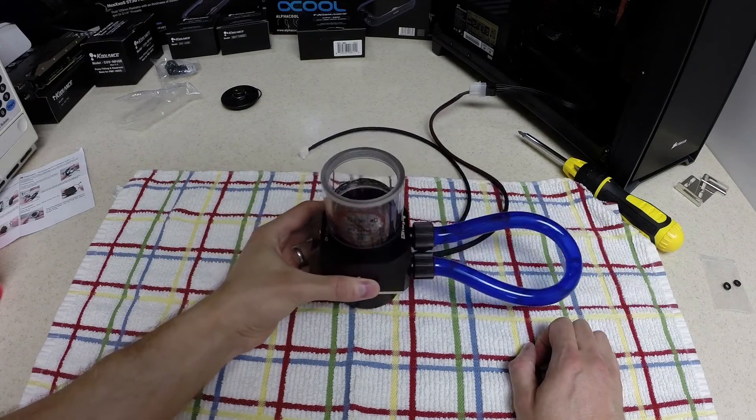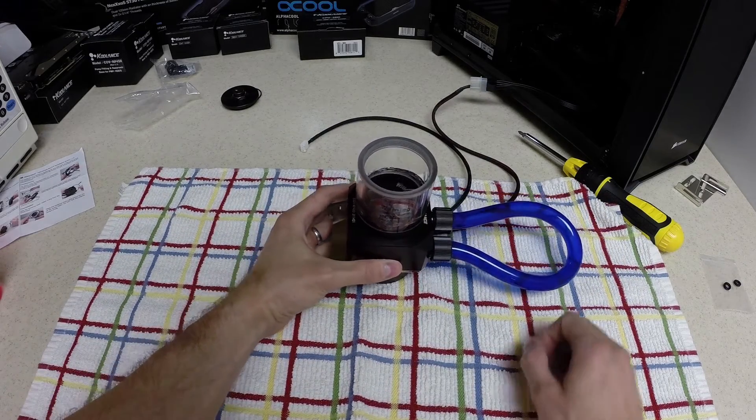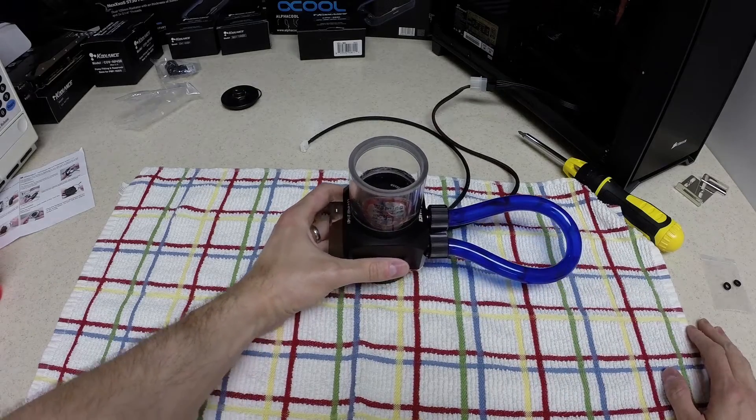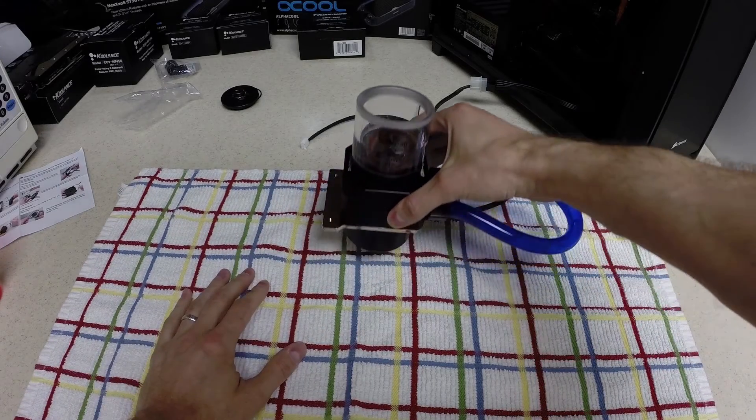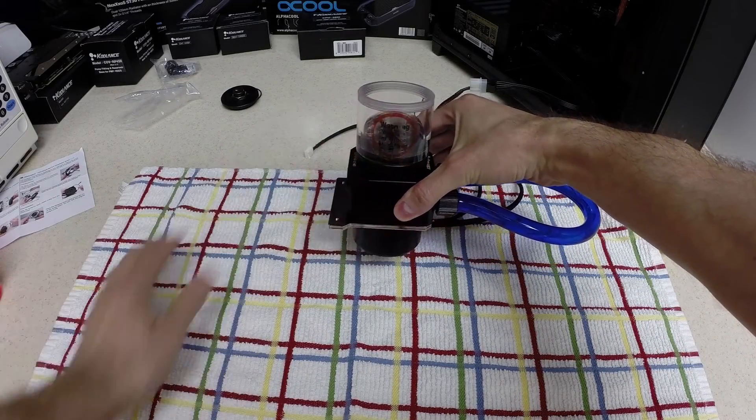That is how you install a SWIFTEC MCP655 pump into a Coolance pump top with the attached reservoir. Thanks for watching.